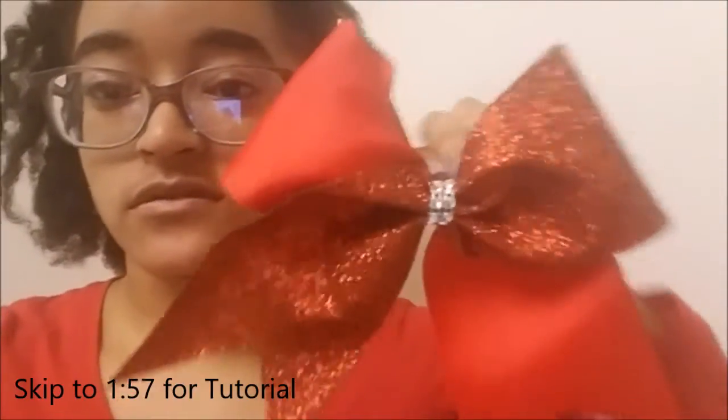Hi. Alright, so what's up y'all? I'm back with another tutorial. I know y'all ain't seen me in like a month of Sundays. I've been busy with school. I'm not even giving you a whole excuse or whatever. This is a new tutorial — a TikTok glitter cheer bow tutorial.